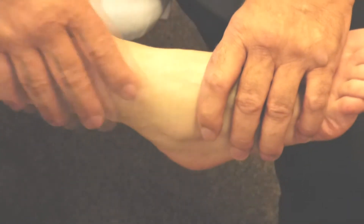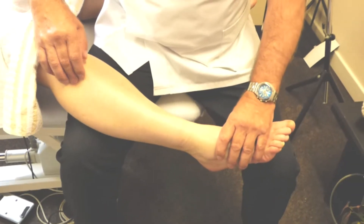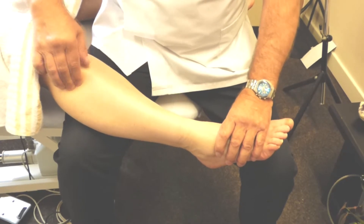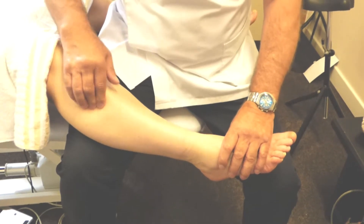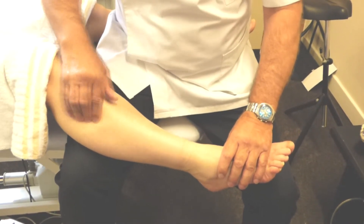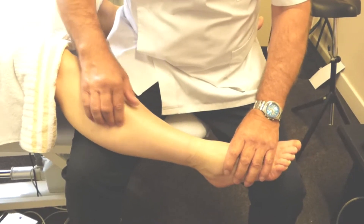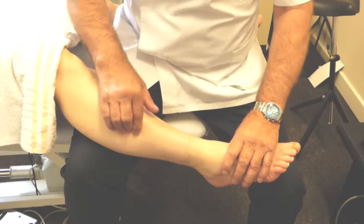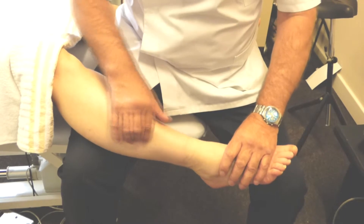With this technique, you'll release the muscles of the leg first. Again, doing a cross-fibre friction along the muscles. Any places that you find a bit tight, just spend a little more time on there. Just release it all off, all the way down this lateral side.